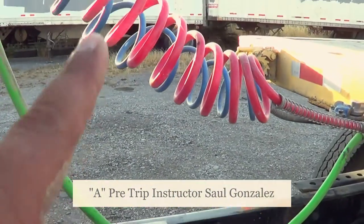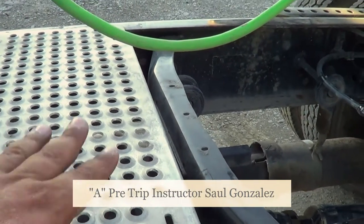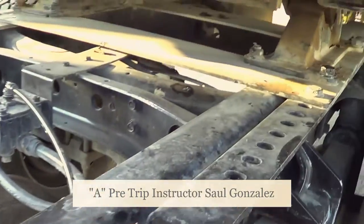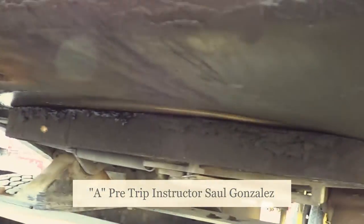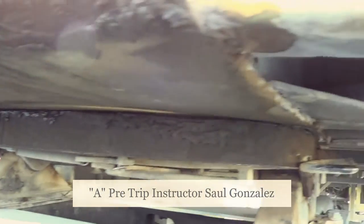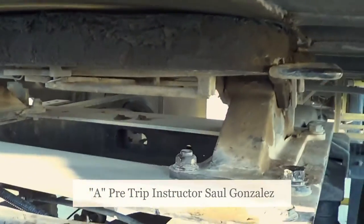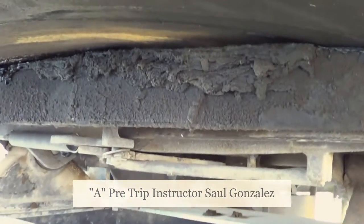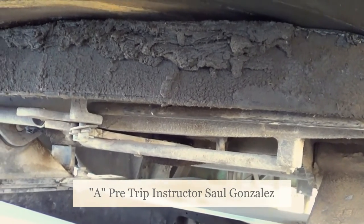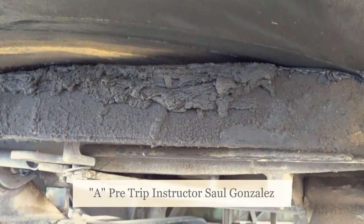I'm going to inspect the welds on the fifth wheel mount, making sure it's not cracked or broken and it's securely mounted. I'm going to mention that between my apron and my fifth wheel, there's no daylight and it's properly greased.